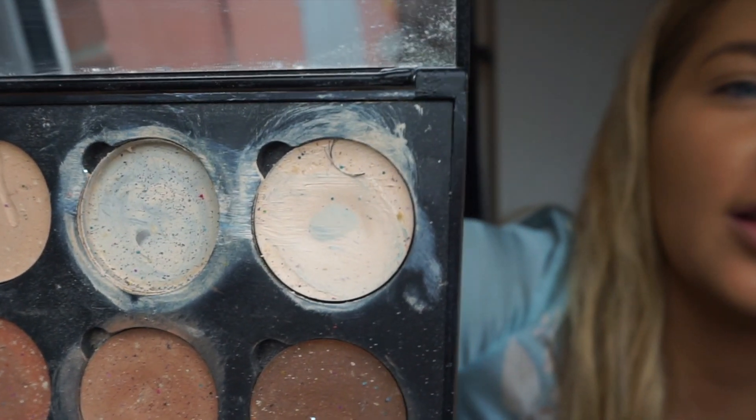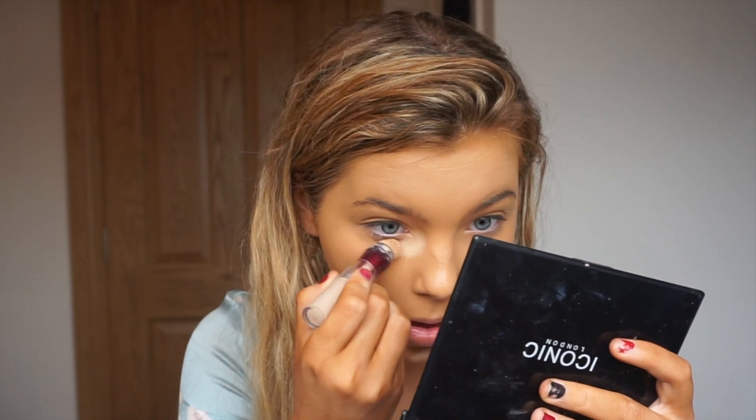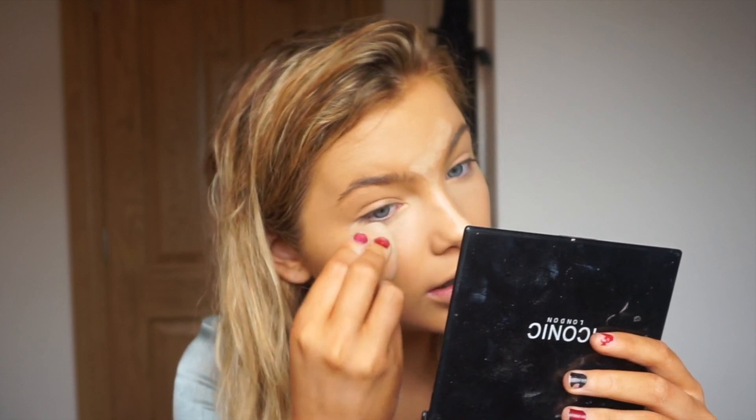I'm going to move on to concealer. Can we all just appreciate how dirty this palette is — there's an eyelash and glitter in this one. Iconic London, please send me another one of your concealer palettes. I'm going to use a mixture between my Eraser Eye concealer by Maybelline and my Iconic London concealers. I don't use brushes for my concealer really, and I want to keep all the smaller ones for my eyeshadow, so I'm just using an old beauty blender.